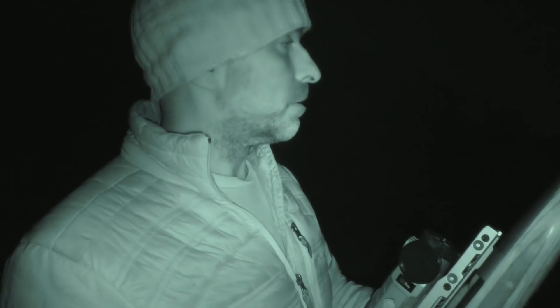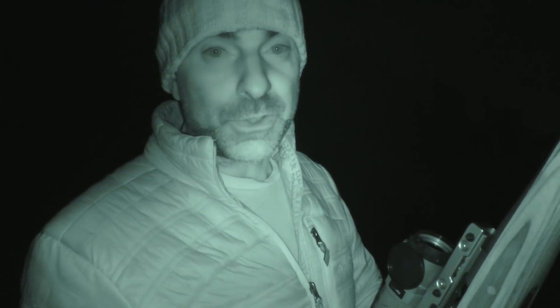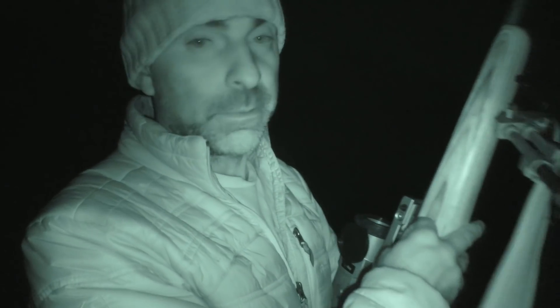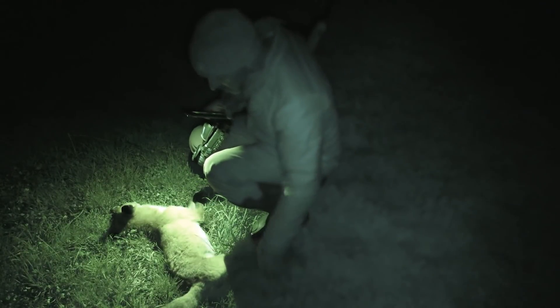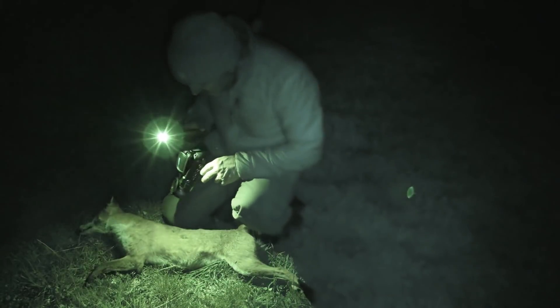That fox there was doing about 150 meters and he'd obviously got wind of me and was heading off down the hill there, but he made the mistake of stopping and sitting down - and that was his lot. I'll walk down and have a look and see whether it's a dog or a vixen. There we go - that is a little vixen. Good fox there.